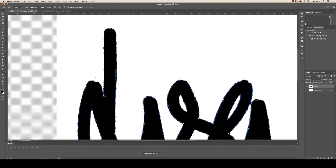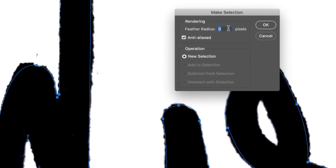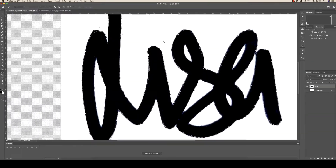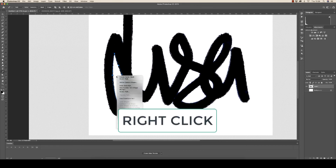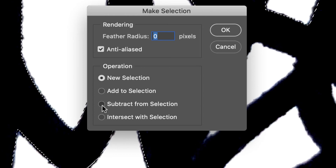Once you come to the end, click on the first mark you made, then right-click and go down to Make Selection. I'm not going to feather this at all because I want a nice sharp edge. Make sure it's on New Selection and click OK. Now if we were to fill this selection with black we'd fill in all the white areas too, so whilst this is selected we need to continue going around the inner sections and delete them from the selection. Just go around the inner section quickly and join up to the first point, click inside, go down to Make Selection, and instead of New Selection choose Subtract from Selection, then click OK.